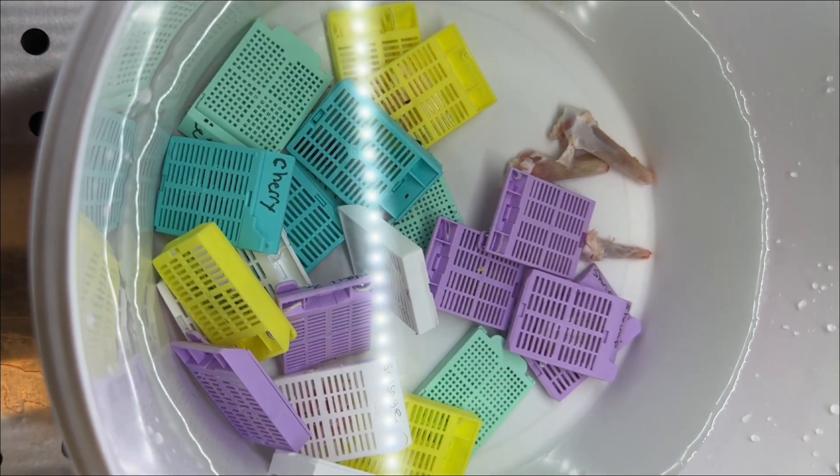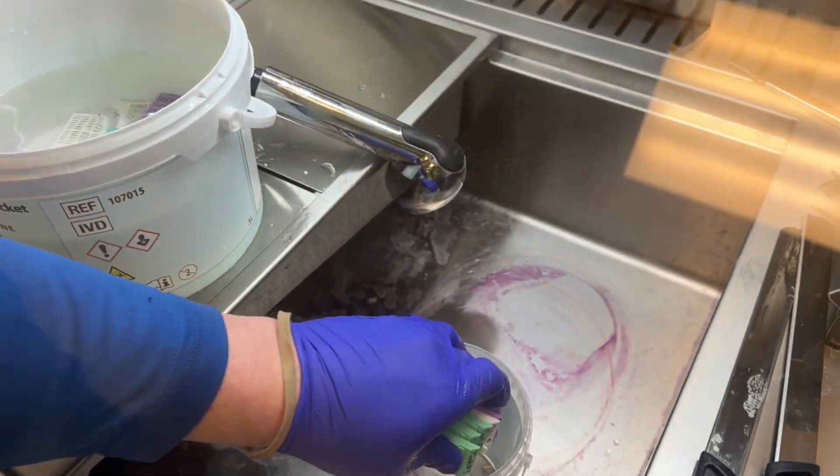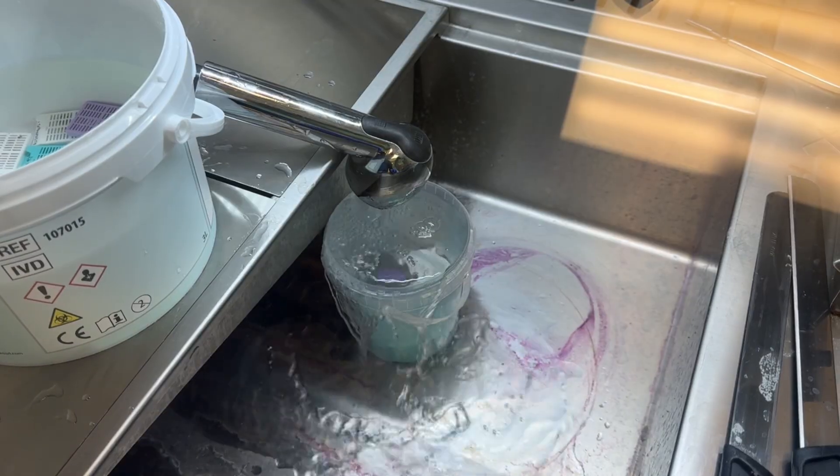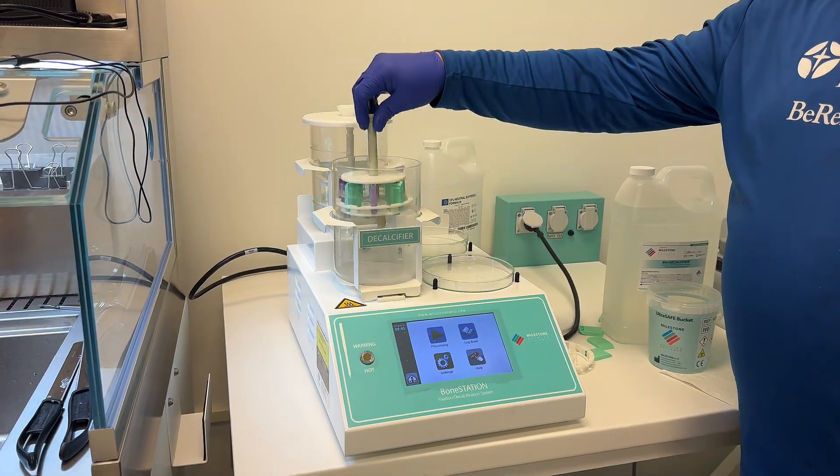After grossing, we fixed the specimens in formalin overnight. This step is essential to preserve the tissue structure and prevent damage during processing. Once fixation was complete, we rinsed the cassettes in water for about five minutes. The lotion, Nair, and untreated samples then moved on to processing right away.